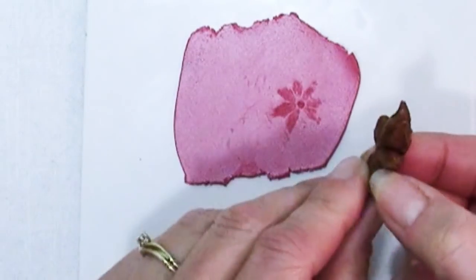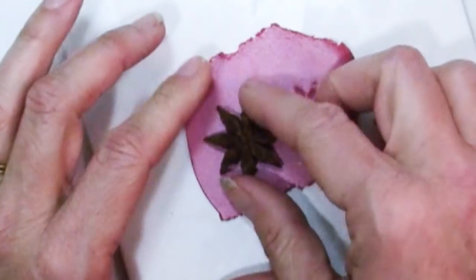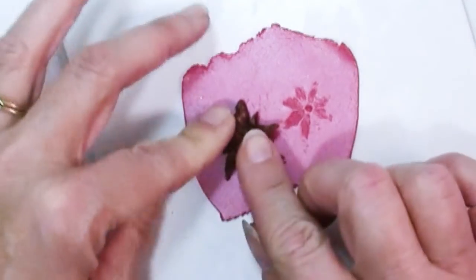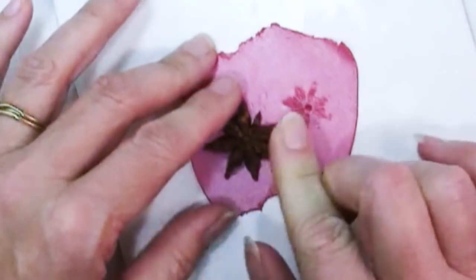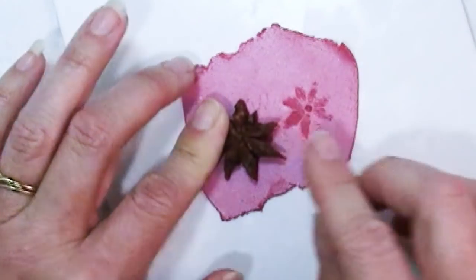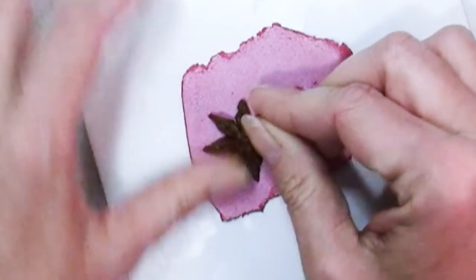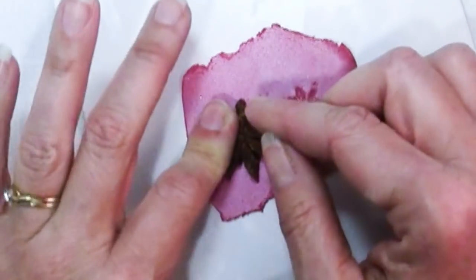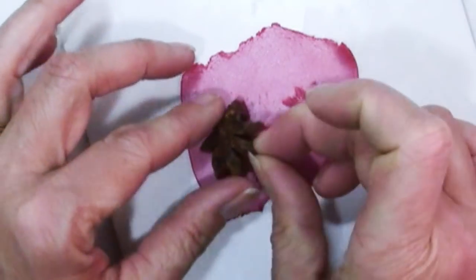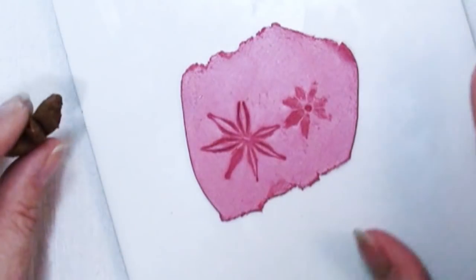If you look at the star anise from the side you can see these kind of curve up — it's not perfectly flat — so you have to rock it on your sheet of clay and to press in firmly enough to get a good impression you may end up cracking it. That just happens. Most of mine eventually cracked after a few presses into clay but that's okay, and there you go — a really wonderful star shape.